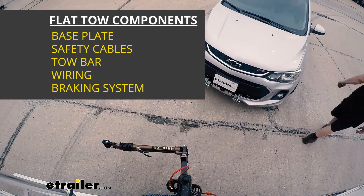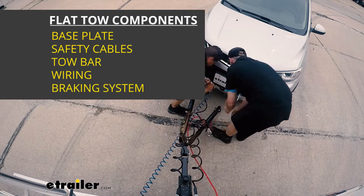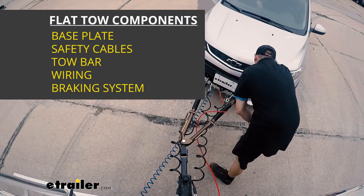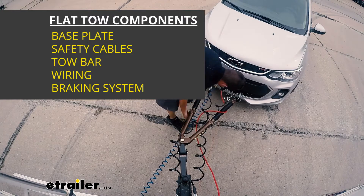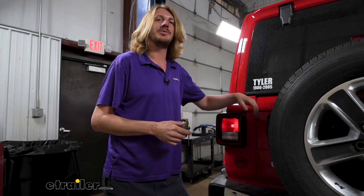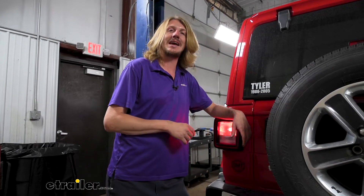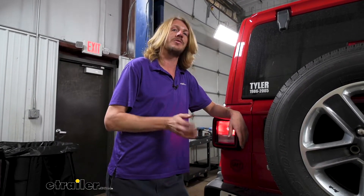There are five main components you're going to need when flat towing your vehicle behind your motorhome: your tow bar, your base plate, your diode wiring, your safety cables, and your supplemental braking system. We're going to be showing off the one today that uses a four-pole flat connector, but we're actually going to be cutting those ends off and wiring it to a six-way, because our tow bar came with a six-way connector. You can get it in coiled cable, hybrid coiled, or straight cable — about four or five different options — but all of them install exactly the same, so regardless of which kit you get, you can follow along with us.